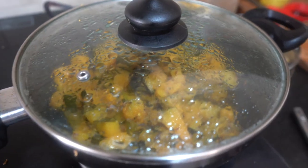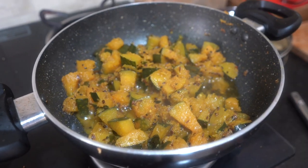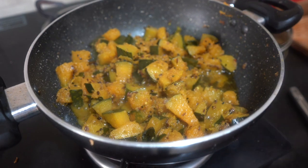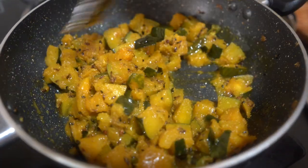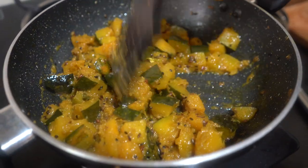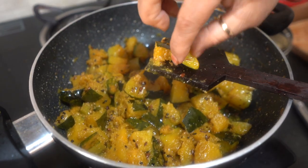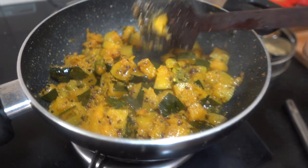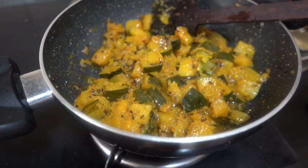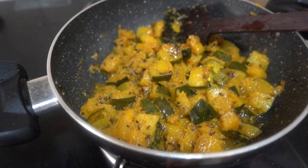Now after 5–7 minutes we will uncover it. Look at how soft and tender it has become — look at the texture. Now we will cover it again and add red chili powder on top.